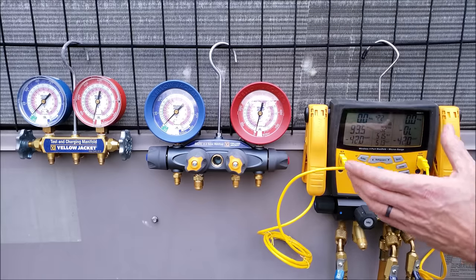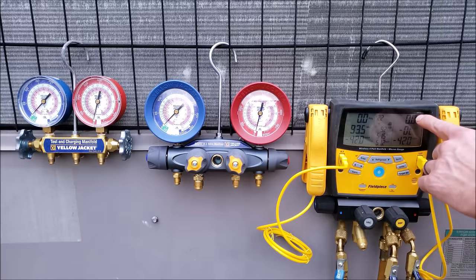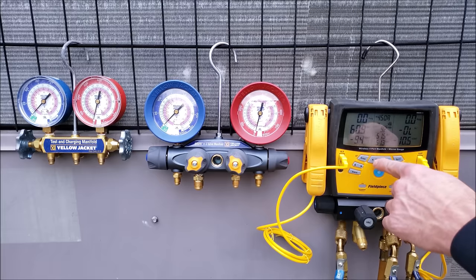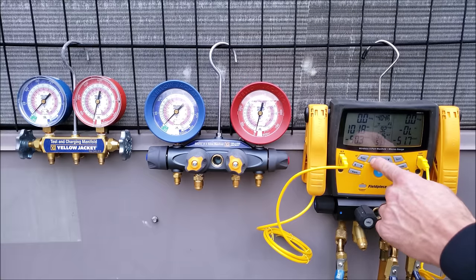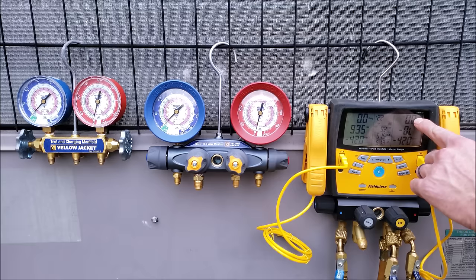A digital manifold gauge set will tell you the pressure directly. This one happens to be an SMAN 460, and it reads the pressure at the top, then tells you the saturated temperature for each refrigerant that you can select through — from R22 to R410A, R134A, R404A, and so on. It displays the pressure right up at the top at zero PSIG.